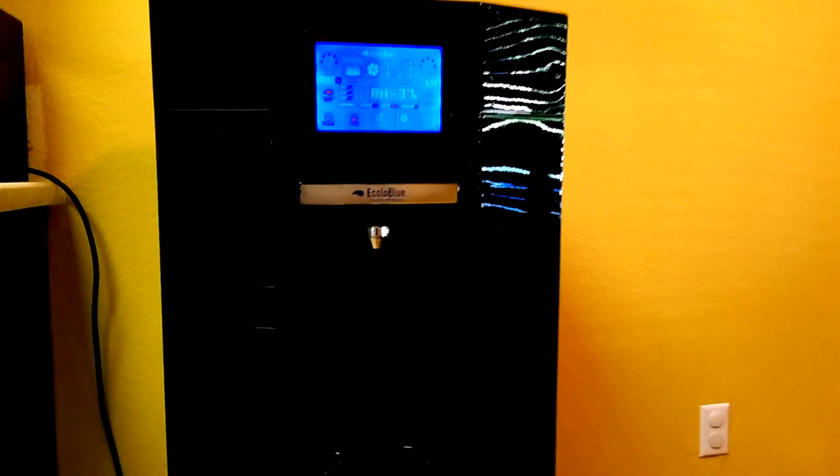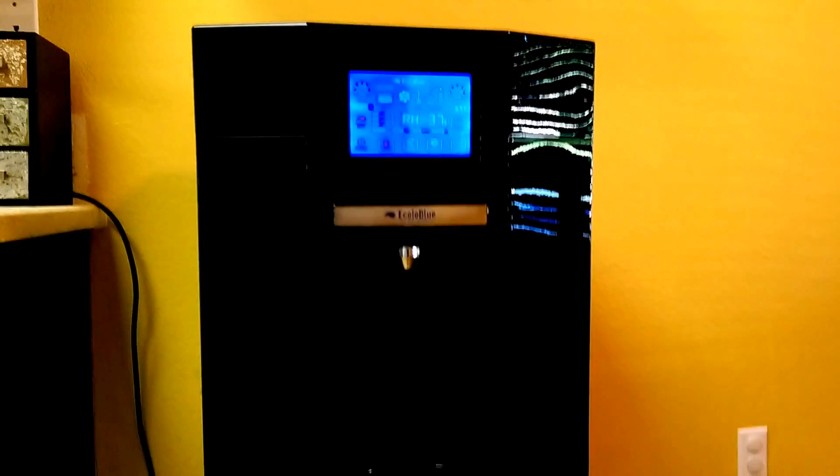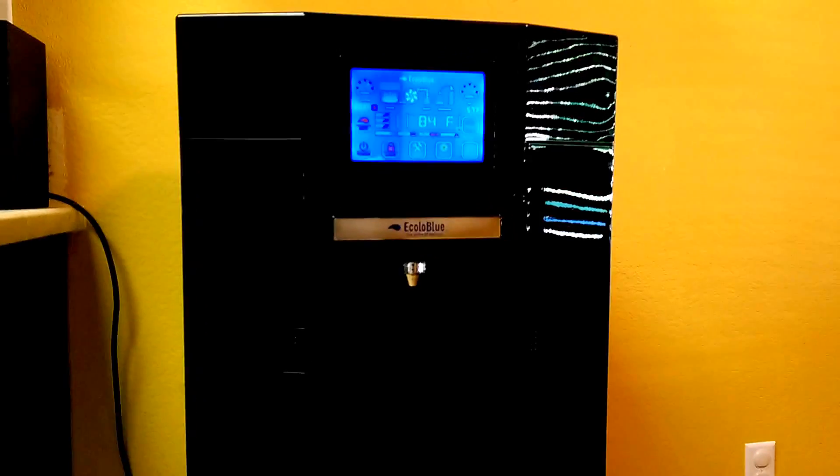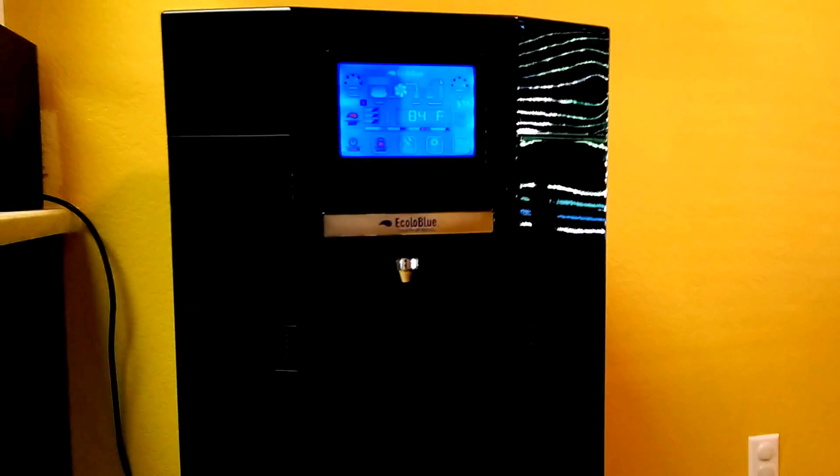This particular Ecolo Blue 30 will produce around 8 gallons a day of drinkable water by just taking the moisture out of the atmosphere.